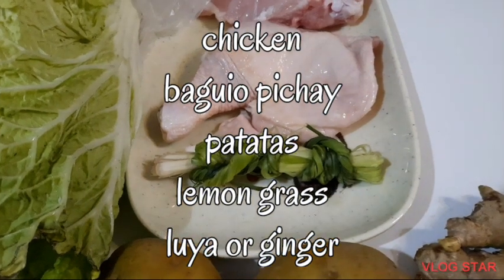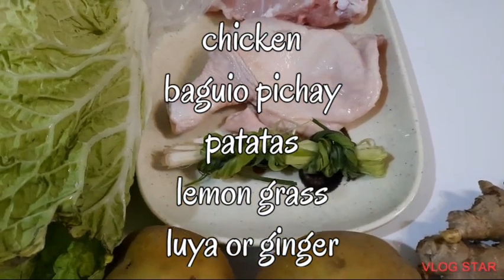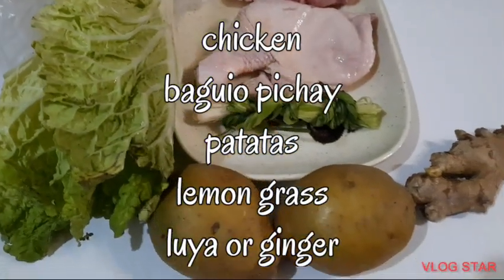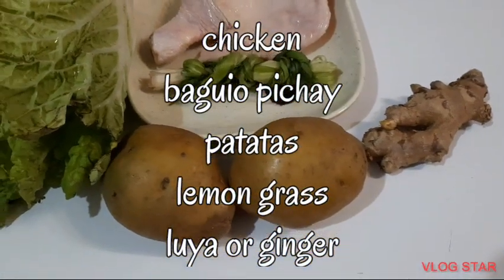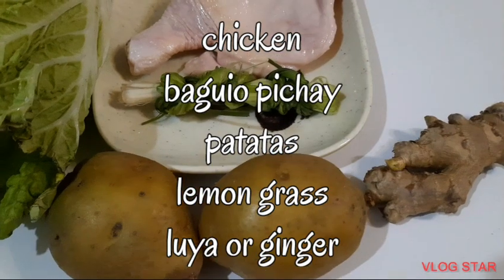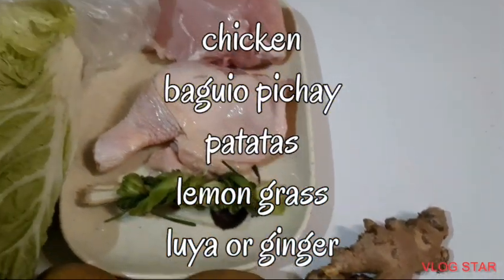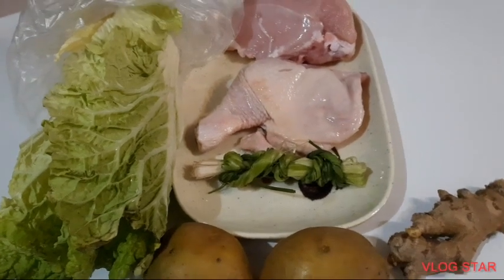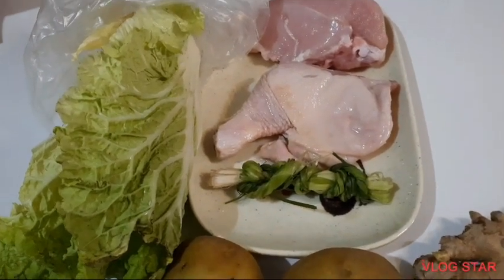Meron akong lemon grass, bagu cabbage, o bagu pichay, at meron tayong patatas at luya. Magagamit po tayo ng black pepper na bilog o pamientang bilog at tubig.